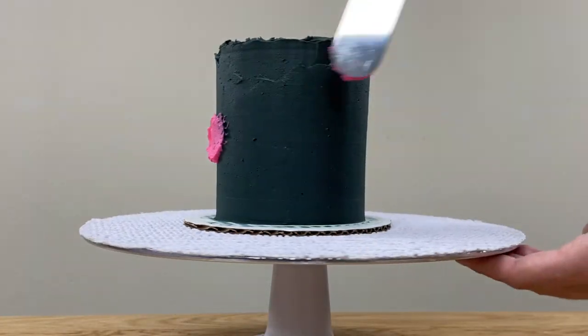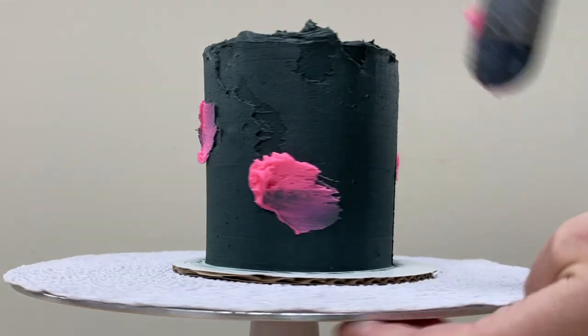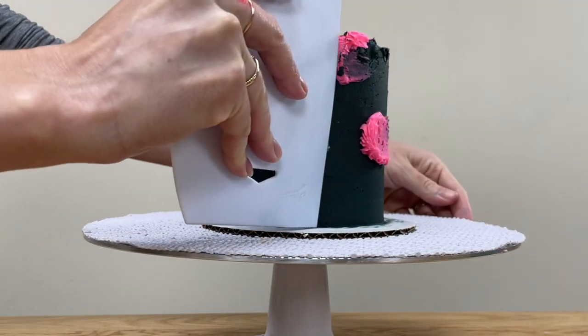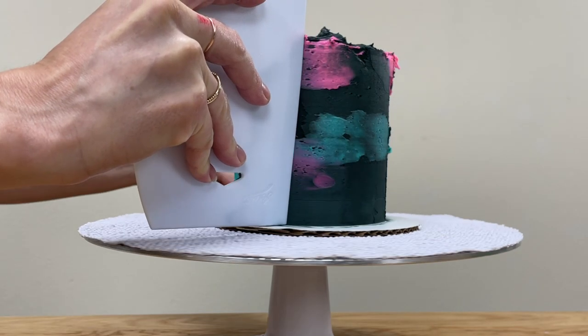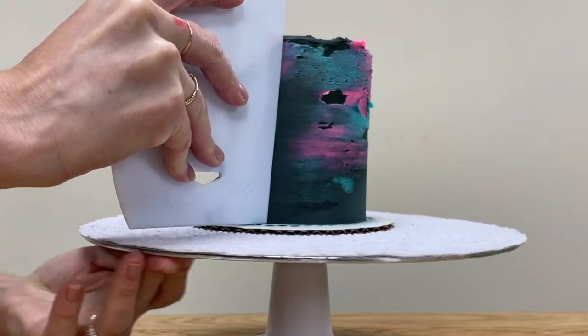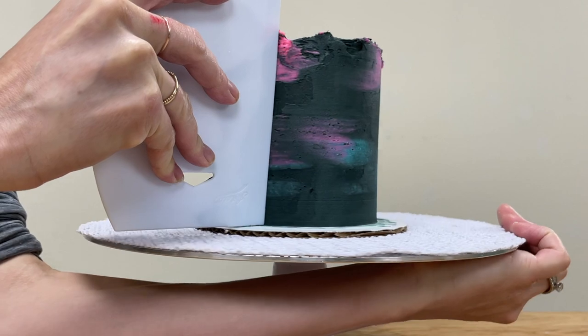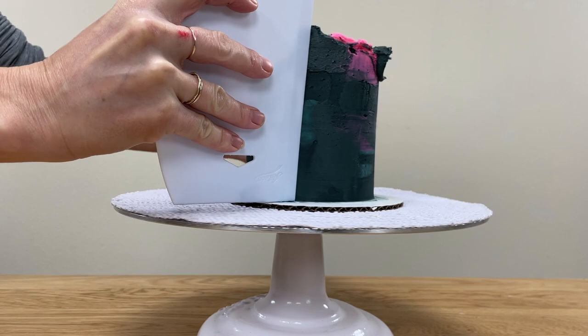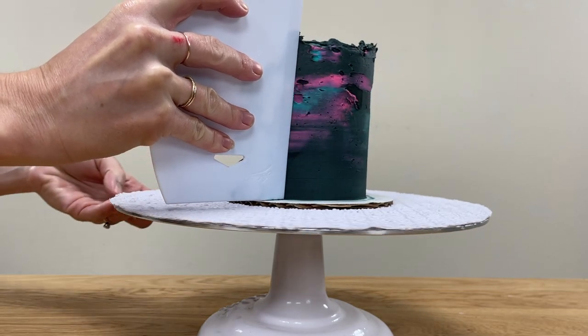Now spread on a few dabs of brightly coloured buttercream like pink, teal, purple, and blue. Scrape around the cake once to blend the colours, then touch up any indents in the frosting by spreading on more frosting — either the bright colours or black, depending on how subtle you want the bright colours to be. I made these bright colours using gel colours as well.